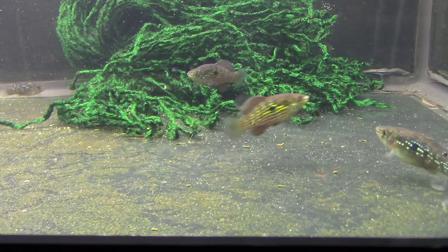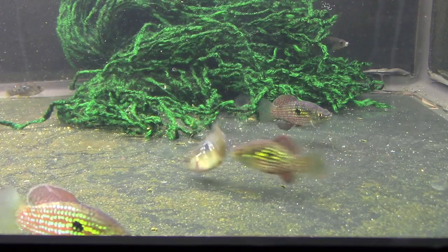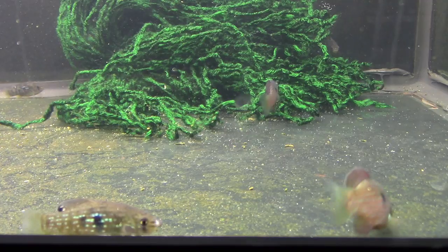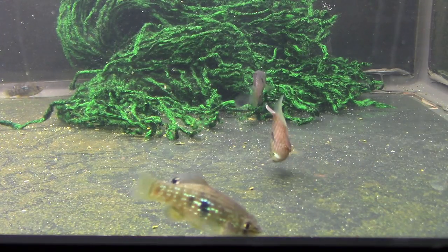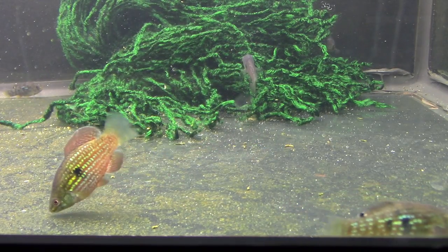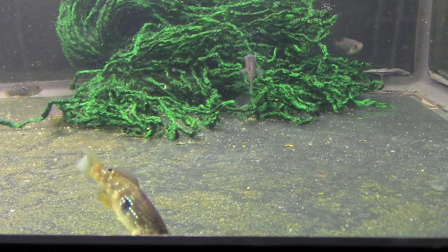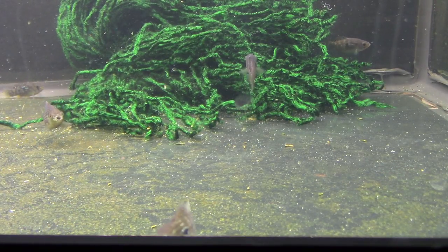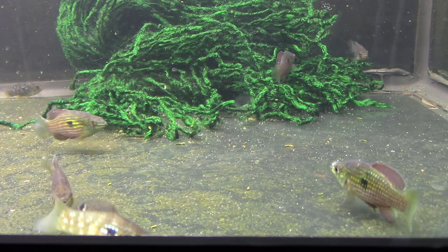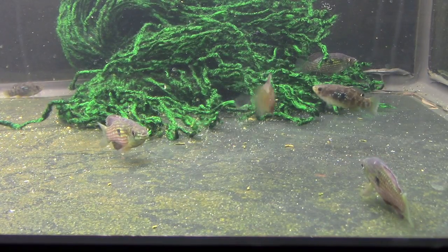Here's my tank of flagfish, and it's a very, very simple setup. Like most of my aquariums, I keep it bare-bottomed. It has a sponge filter for biological filtration. It has a box filter for mechanical filtration. It has some floating water sprite — these guys eat plants, so there's some left. And then it has a spawning mop in the bottom there. I keep a lid on all my aquariums, just because I don't like fish jumping out.